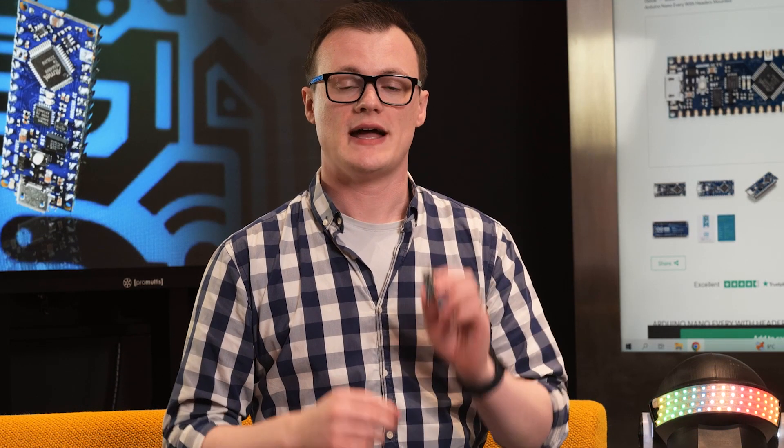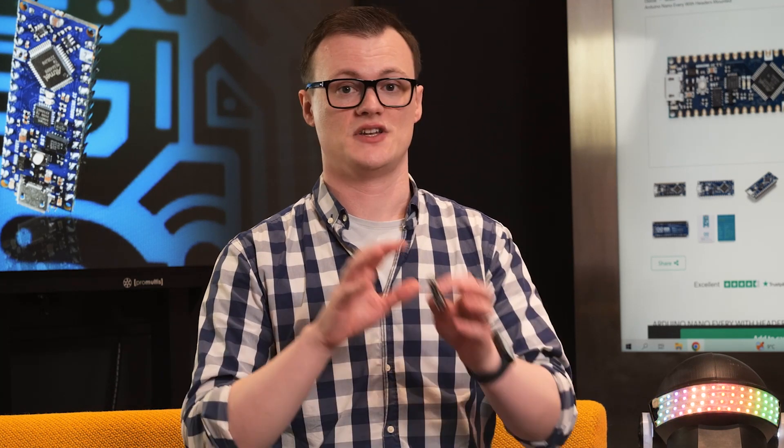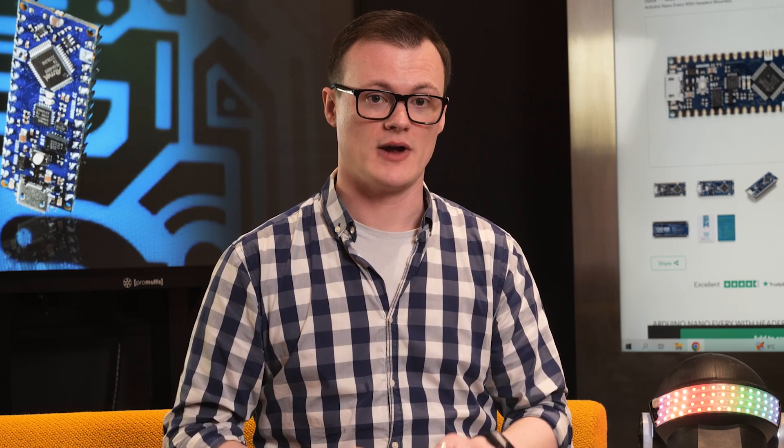The Arduino Nano Every is the upgrade that everyone has been waiting for and its lower price tag combined with the additional features over the Nano makes it a no-brainer.